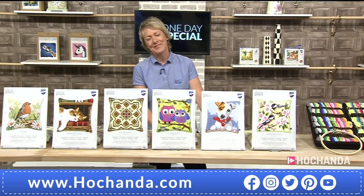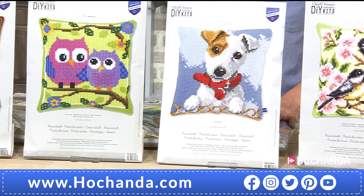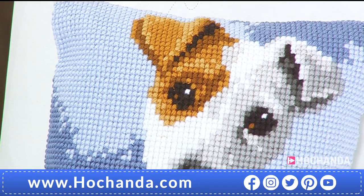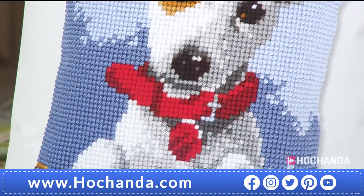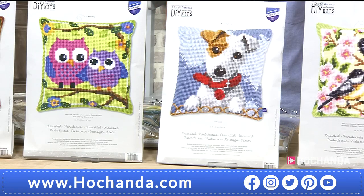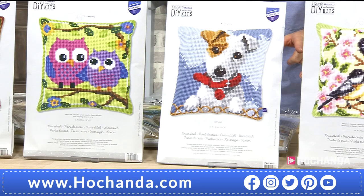This has got to be my favourite — it looks like my little Millie, a little Jack Russell! Isn't this gorgeous? Look at it, just tilting its little head ever so slightly, little ears flopping forward, little tiny nose, little collar. It looks like a puppy in a basket. That is so sweet. If you know anyone that likes Jack Russells, they're going to love that. And I bet when you've made it, the Jack Russell will love it too. £29.99, item number 018706.